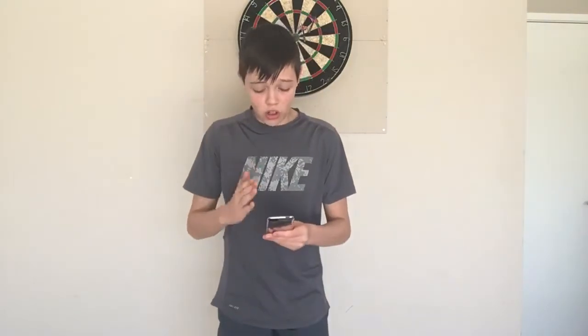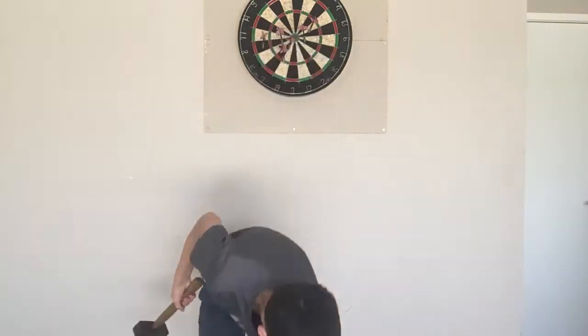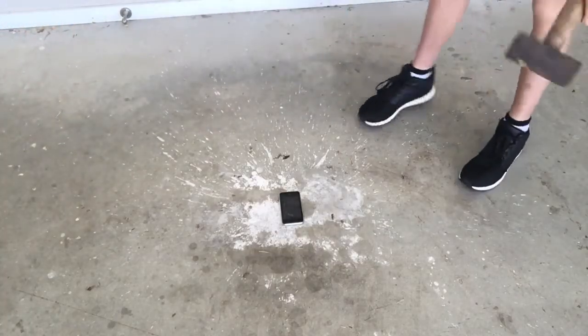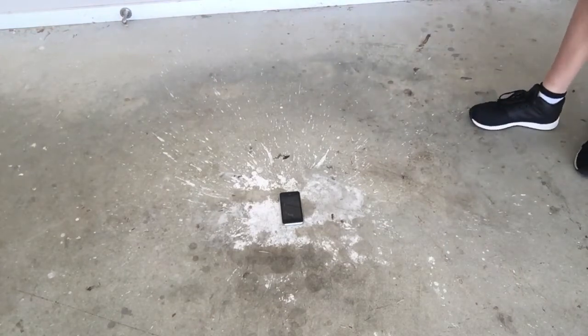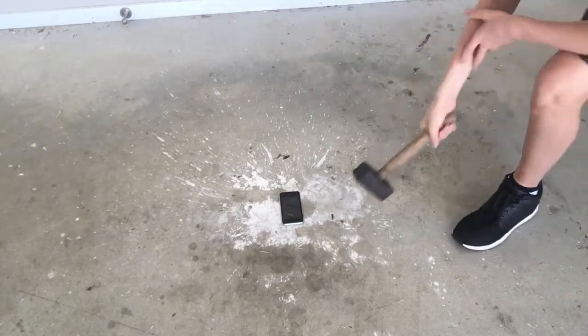Guys, I've literally had enough. This thing has survived two drops — one with ice and one just by itself — and it hasn't had one crack, not one. So I'm sick of this, I'm getting the big hammer. Let's smash this. You guys ready? Come on. We're all about breaking stuff, but you know what — we're not going to break this, we're going to smash this.